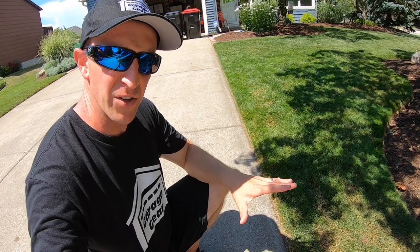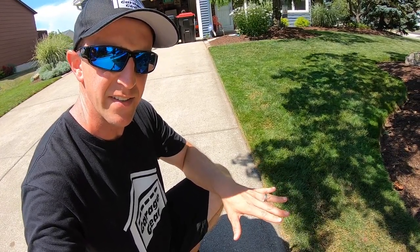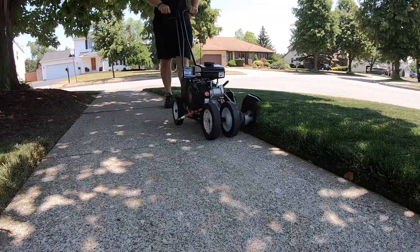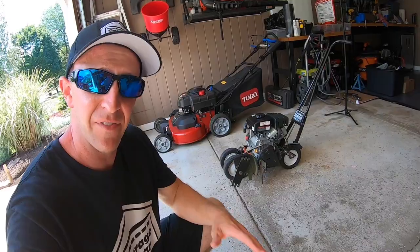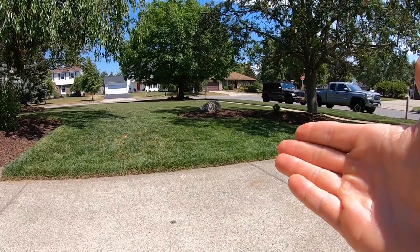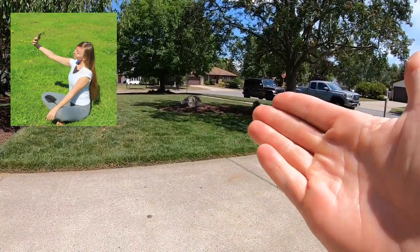My last and final tip is being consistent. If you consistently edge your lawn every week or every other week, your edge will be maintained. It's a quick task, and if you keep it up, the positive comments from all the neighbors will come. When people start taking selfies in front of your lawn, you know you've won.